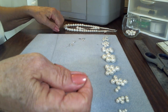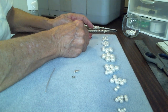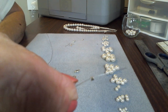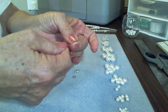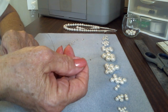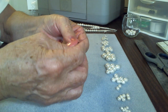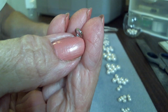Take your beading wire and slide a crimp on it. I use 2 by 2 millimeter crimp tubes, and the reason for that is they can be folded twice — they're very strong and very secure. If your necklace ever breaks, it will not be because the clasp is not on correctly doing it this way. So we went through the crimp tube and we're going to put on the split ring. Split rings are better than jump rings because they go around twice.